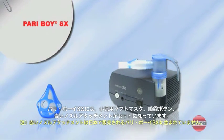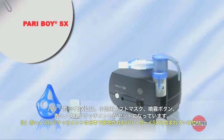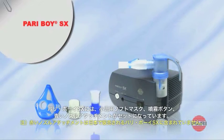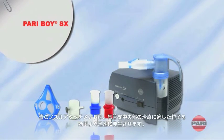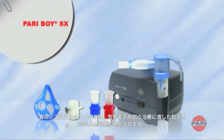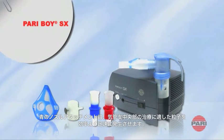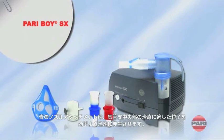A child mask, LC interrupter for intermittent nebulizing, and in addition to the blue one, a red nozzle attachment. With the blue nozzle attachment, the particle size in the aerosol is specifically designed to provide effective, rapid delivery of medication to the central region of the lung.